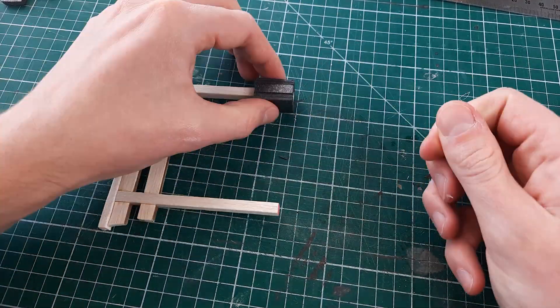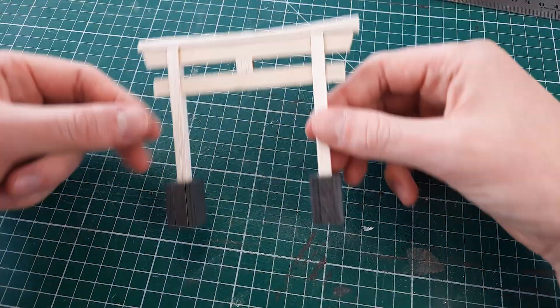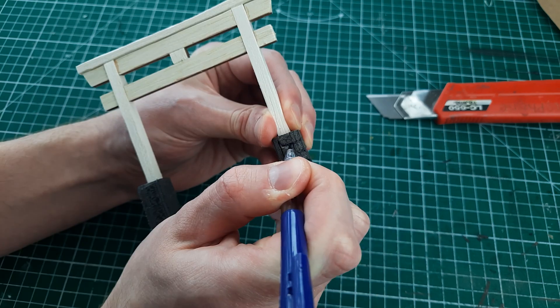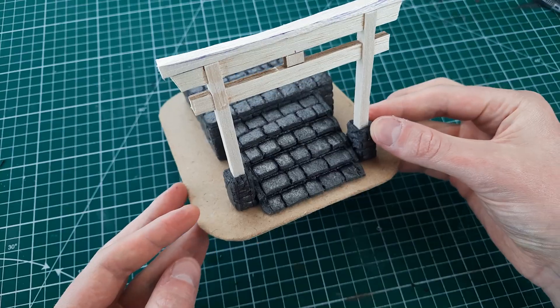The final touch was to create some stone footings for the Torii gate. I thought this would help make the gate and the plinth look like they belong together. I used all the same techniques that I used on the plinth to create the stone effects on the gate footings.